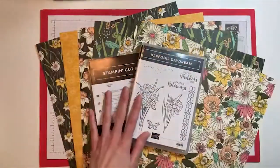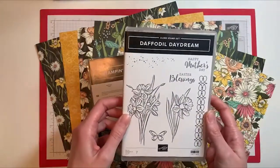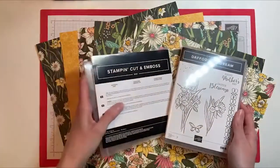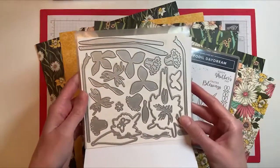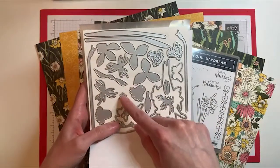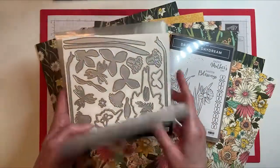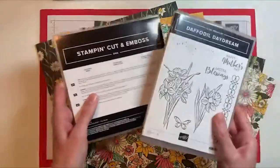Let me show you what is in the bundle. The Daffodil Daydream stamp set is a cling set and has a couple sentiments, some daffodil images, and a few other extra images. It also has matching dies — the daffodil dies — with a whole bunch of pieces. You can build your own daffodils by cutting out the different pieces, and some of these cut out the daffodils from the stamp set and the butterfly as well. I won't be using the dies today, but there are a lot of cool things you can do with this bundle.